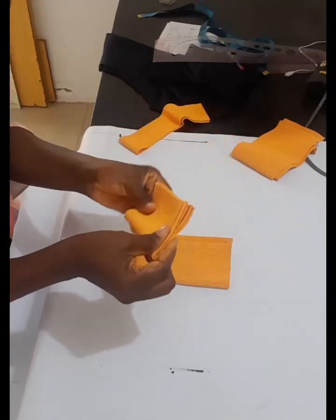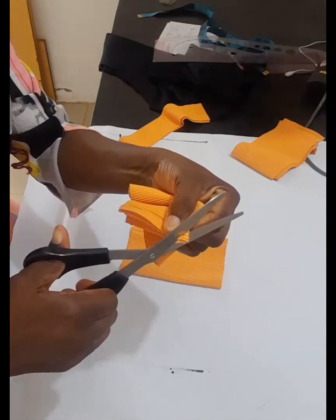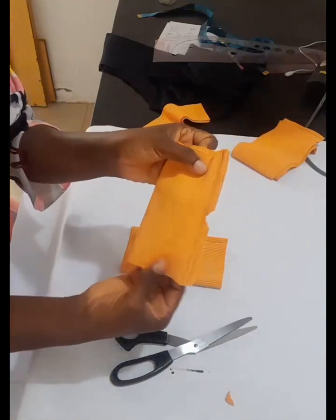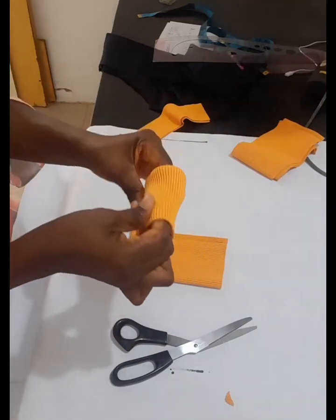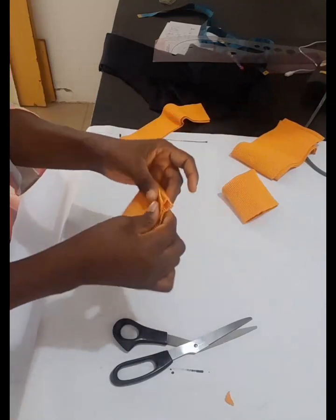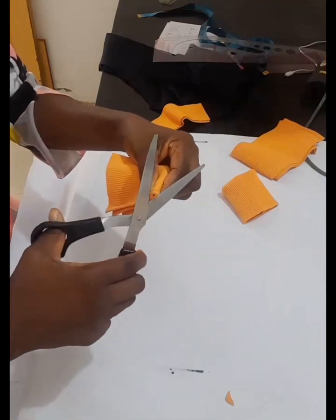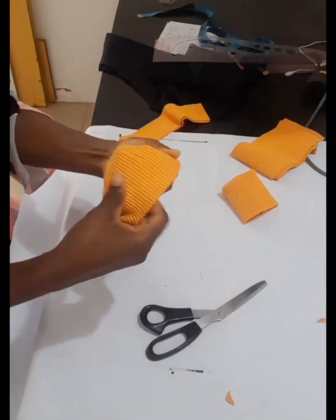I've gone ahead to join the wrist rib. I'm going to fold it in the middle and cut off at that point. When you cut it off here and fold the rib over, it lays very flat — there is no bulge at that point. Do the same thing for the second wrist: fold it in the middle and cut that way. Please avoid the stitches so it doesn't open up, then fold it over so it lays down very well.